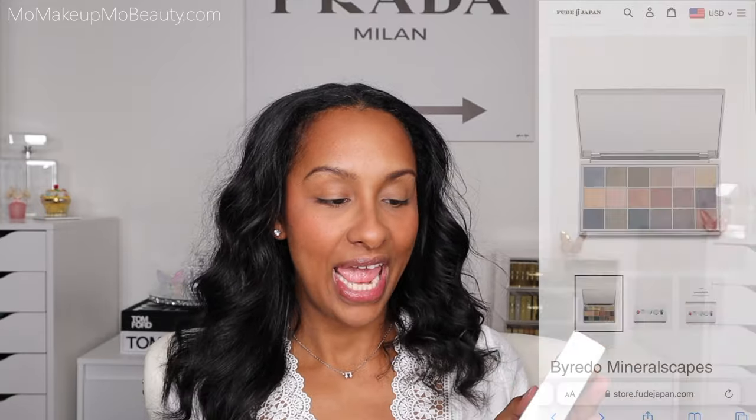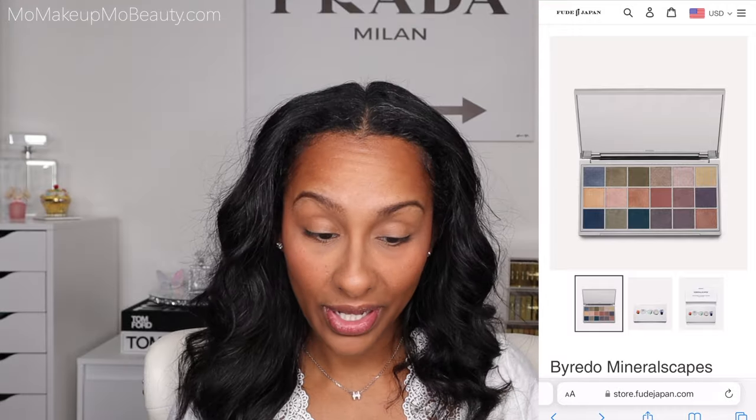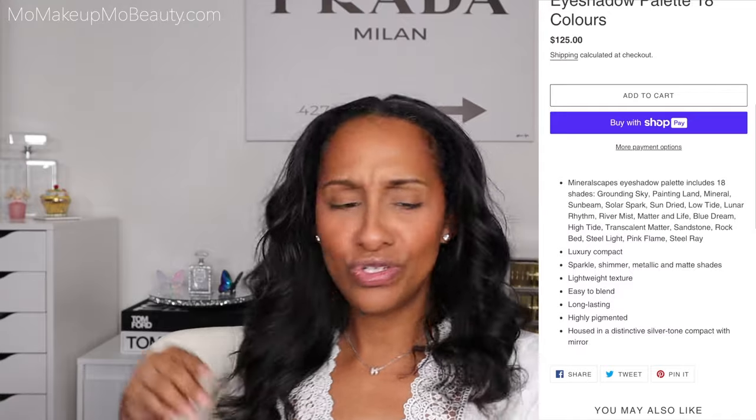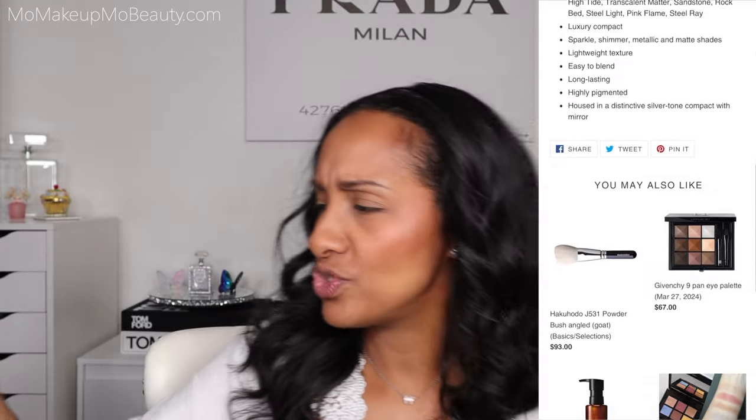So the Byredo Mineralscapes eyeshadow palette — I actually picked this up from Fude Japan. It was my first time ordering from them, and I have to say it was a really beautiful, awesome experience. Smooth checking out, no issues, no problems. Shipping was super fast via FedEx. If you can't get a hold of something, check out Fude Japan. I don't gatekeep.